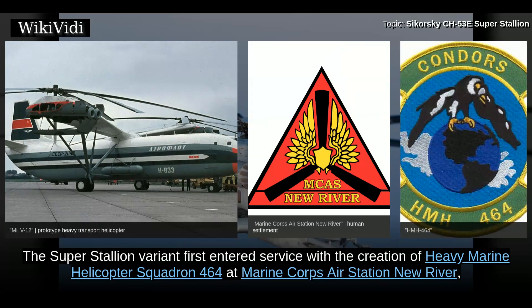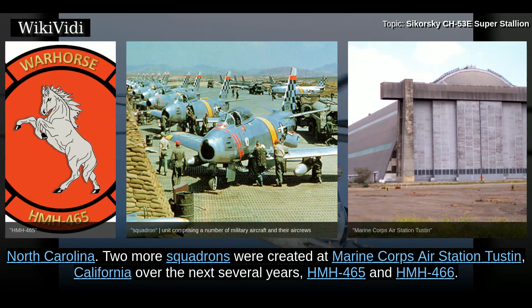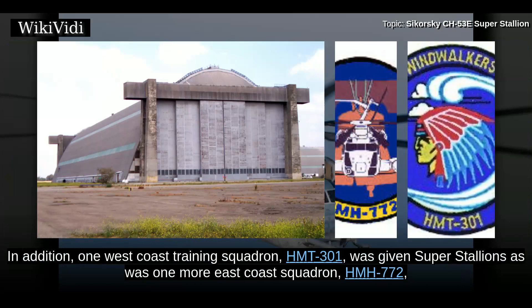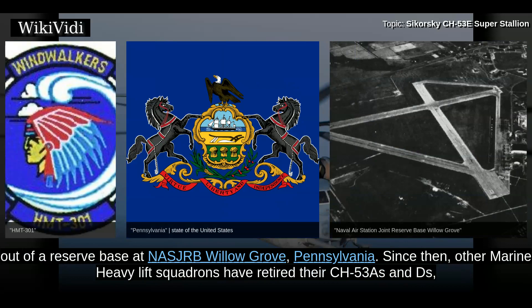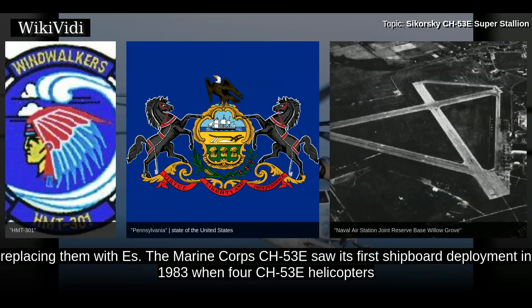The Super Stallion variant first entered service with the creation of Heavy Marine Helicopter Squadron 464 at Marine Corps Air Station New River, North Carolina. Two more squadrons were created at Marine Corps Air Station Tustin, California over the next several years: HMH-465 and HMH-466. In addition, one West Coast Training Squadron, HMT-301, was given Super Stallions, as was one more East Coast Squadron, HMH-772, out of a reserve base at NAS JRB Willow Grove, Pennsylvania. Since then, other Marine Heavy Lift Squadrons have retired their CH-53Cs and Ds, replacing them with Es.